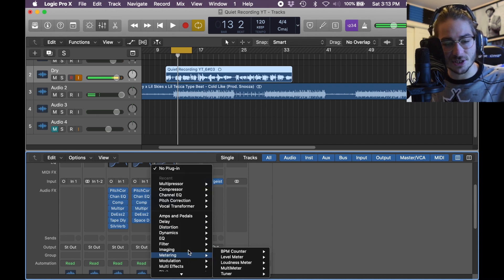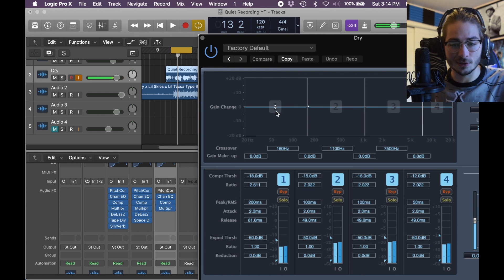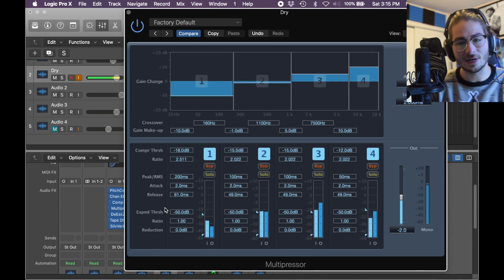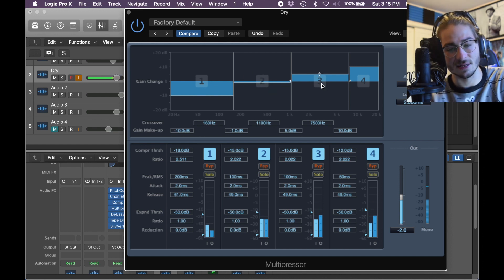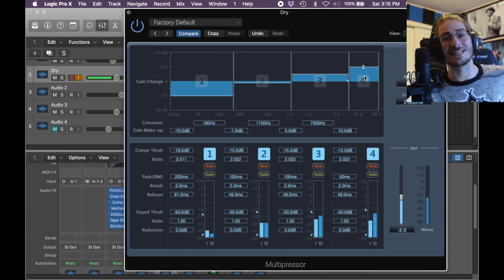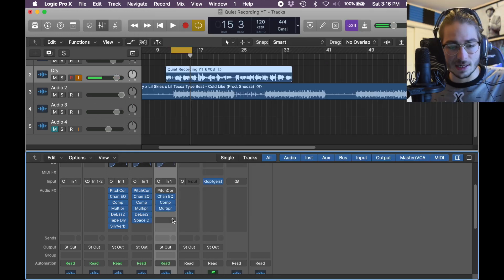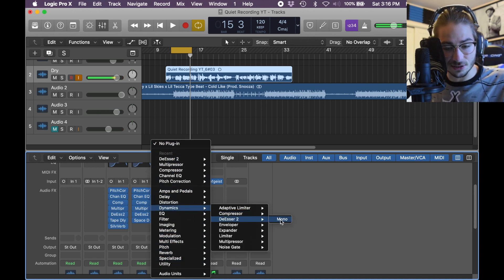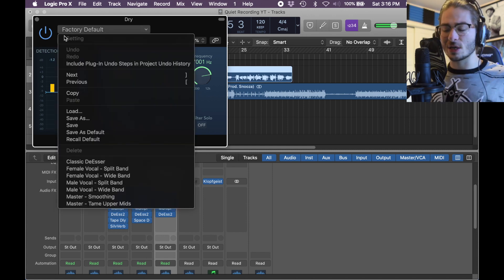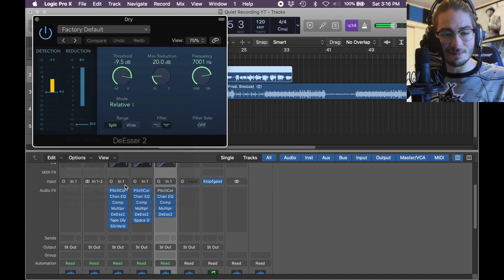Next we need a multipressor to change some frequencies again — Dynamics, Multipressor Mono. I want to keep it consistent: two drops halfway and then raise two high. I dropped band 1 negative 10, dropped band 2 negative 1, and raised band 3 by 5 and band 4 by 10 — which is a lot, so I might take it down to 5. And then since we raised the high so much, let's bring a de-esser in — that's in Dynamics, De-esser 2 or 1, Mono. We're going to find the easiest one to use, so maybe male vocal, wide band.